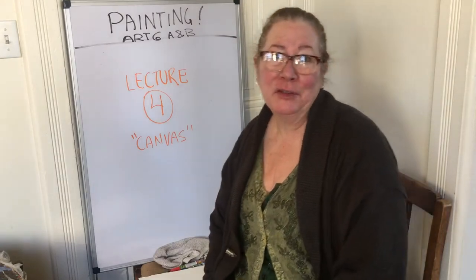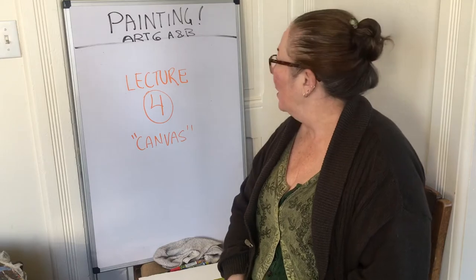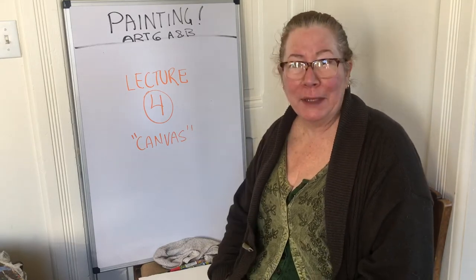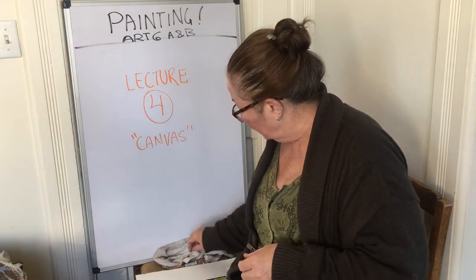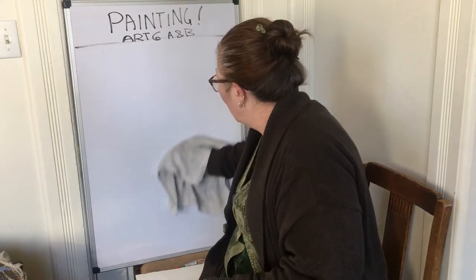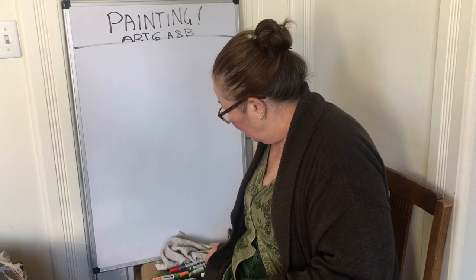Hello again, this is Trish Triumpho Sullivan for Painting Art 6A and B. We're going to talk briefly about your canvas. We have two different classes here — an oil class and a watercolor class — and you need two different types of things to paint on.